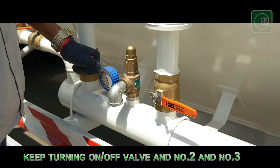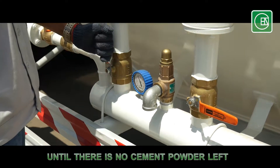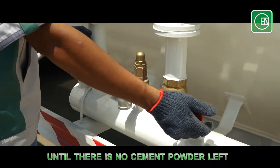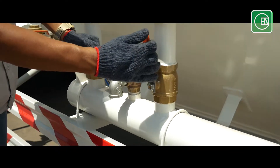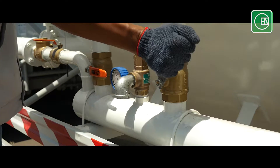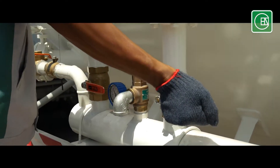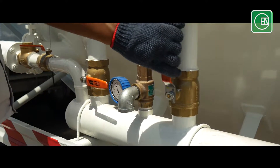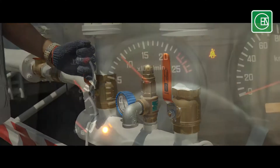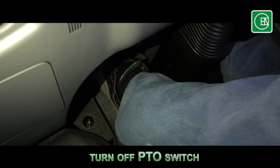Procedure of cleaning up the cement powder in the tank: keep turning on and off valve number 2 and 3 until there is no cement powder left. Then turn off the PTO switch.